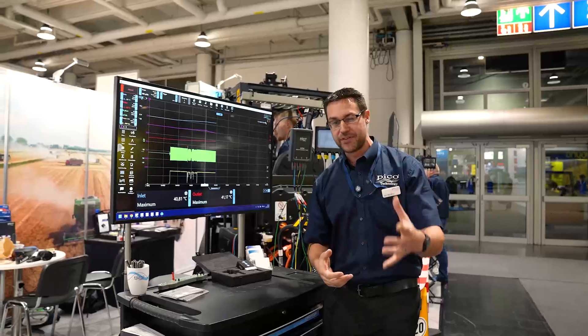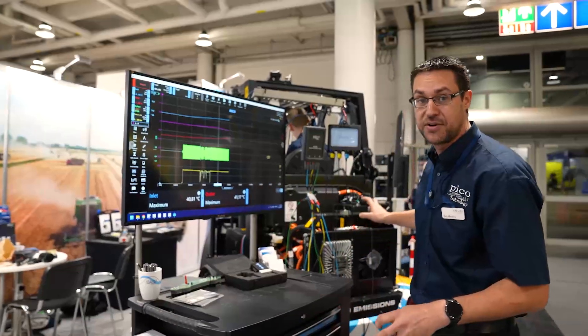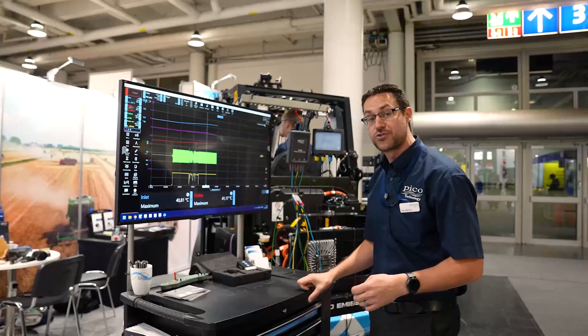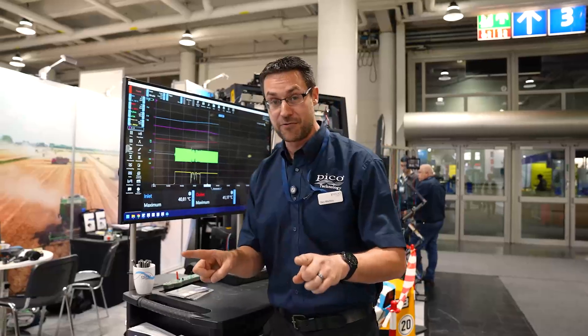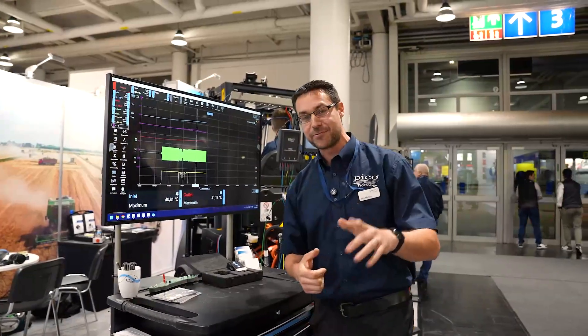We want the outlet temperature to be cooler than the inlet temperature. I hope that helps - it gives you an idea about the efficiency of heat coolers, and this approach can be applied to engine oil coolers, radiators for coolant, and of course hydraulic systems. Just think about the two different temperature differentials - that can start giving you a different diagnostic direction.